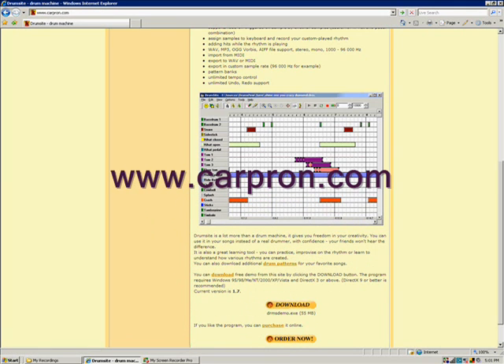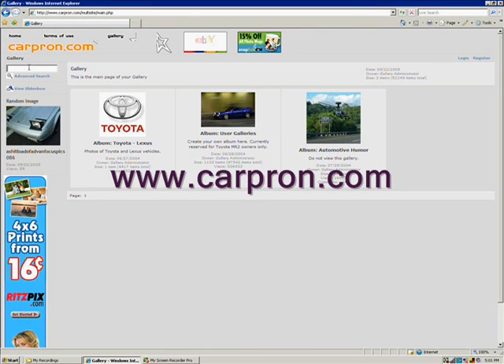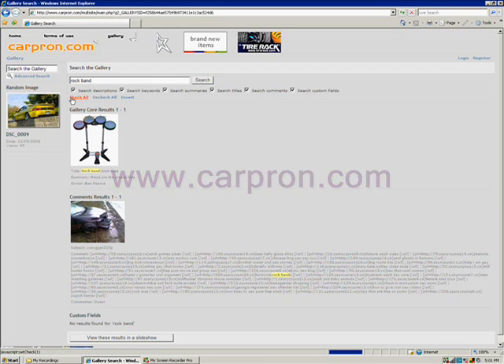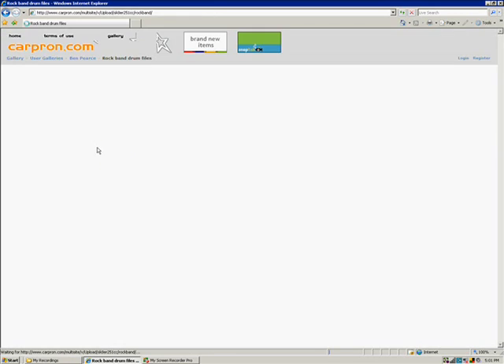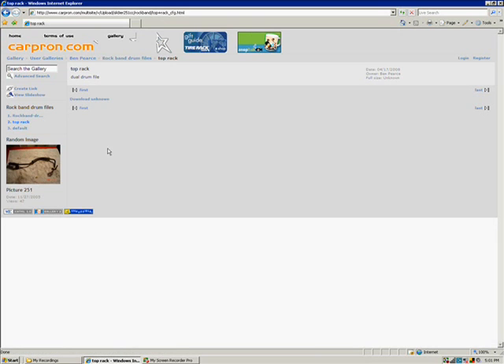Next, you'll need to go to CarPron.com. Here in the search bar, you'll type in Rock Band and hit Enter. You'll see a picture of a drum set — click on that. There will be two files to the right, one named TopRack and the other named Default. You'll need to download both of these files, and I would suggest just putting them on your desktop for now.